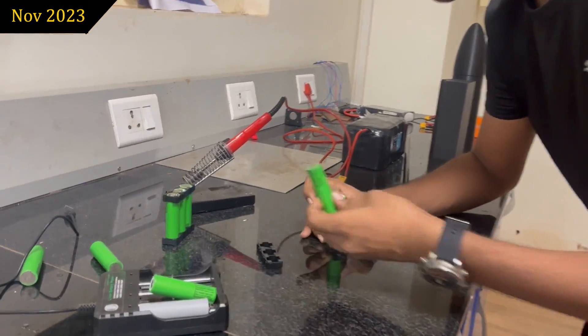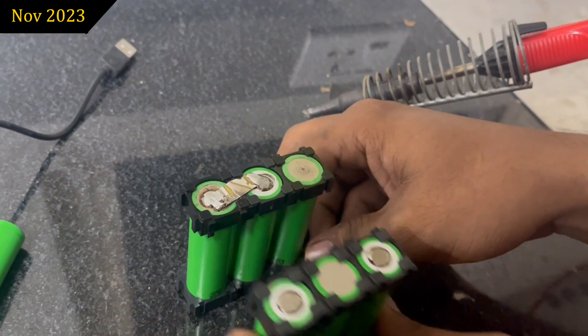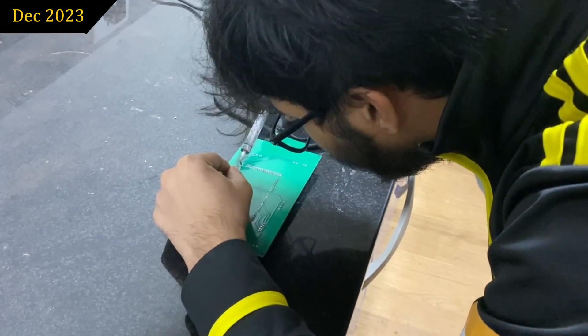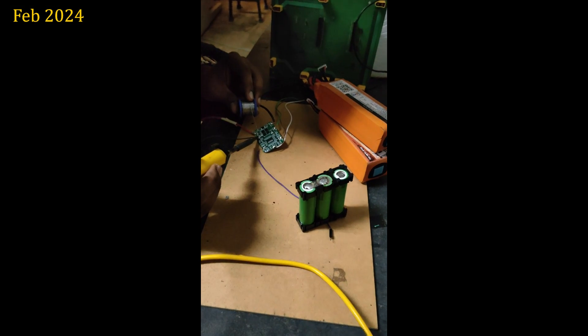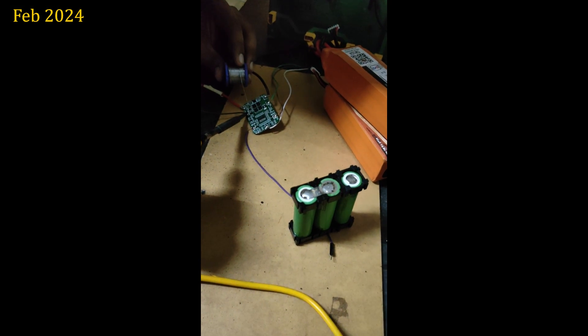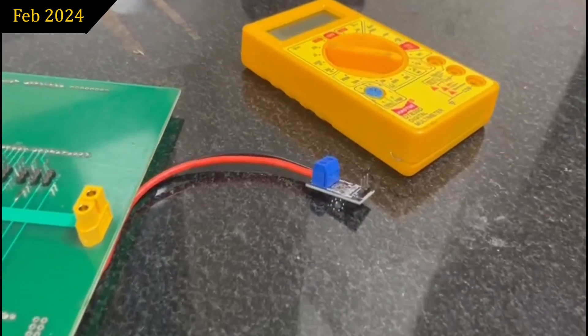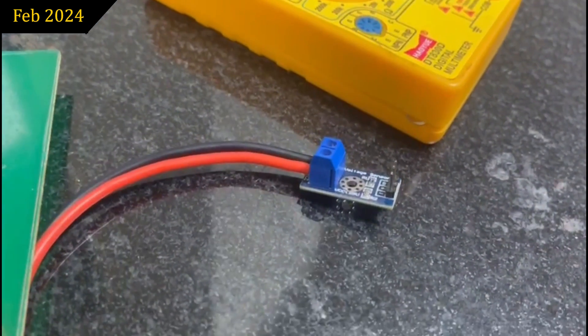We have in-house designed and assembled a 2S2P configuration LiPo battery to fit within international travel limitations, meeting specific rover requirements for efficient power transmission. This has been integrated with a battery management system balancing the voltage requirements, which accurately calculates state of charge based on the coulomb counting method. A voltage sensor has been connected between the terminals of the motors to detect remotely whether the rover is killed or not.